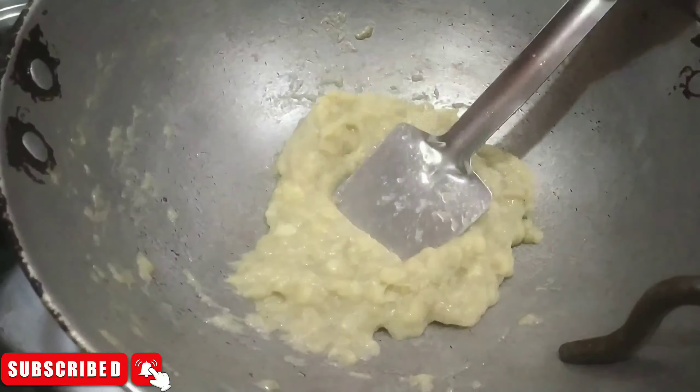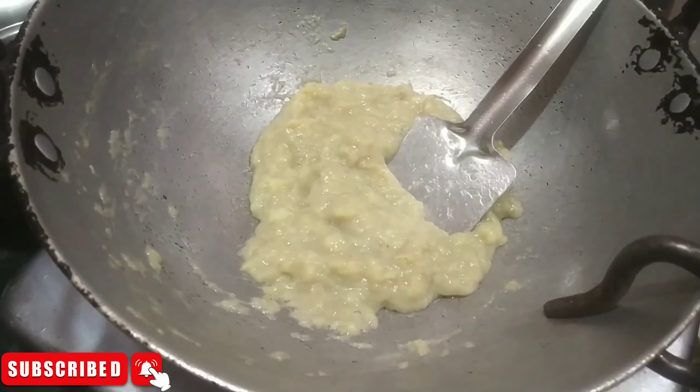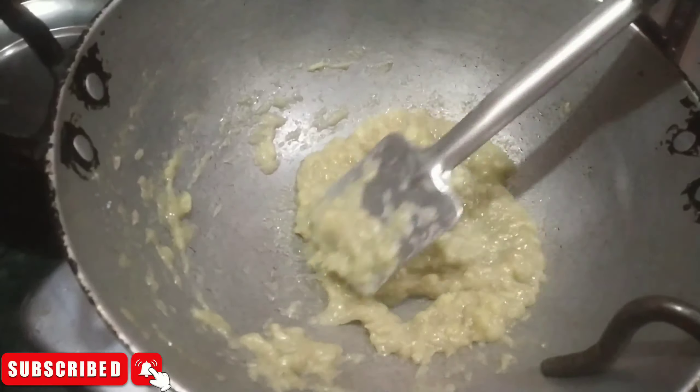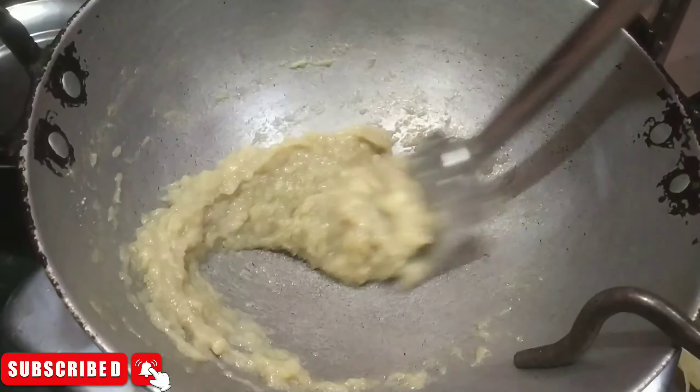Now we will add 3 cloves of sugar. If you think that you have a lot of sweet, you can add it, because the cloves are sweet. We have only 2 cloves of chili.